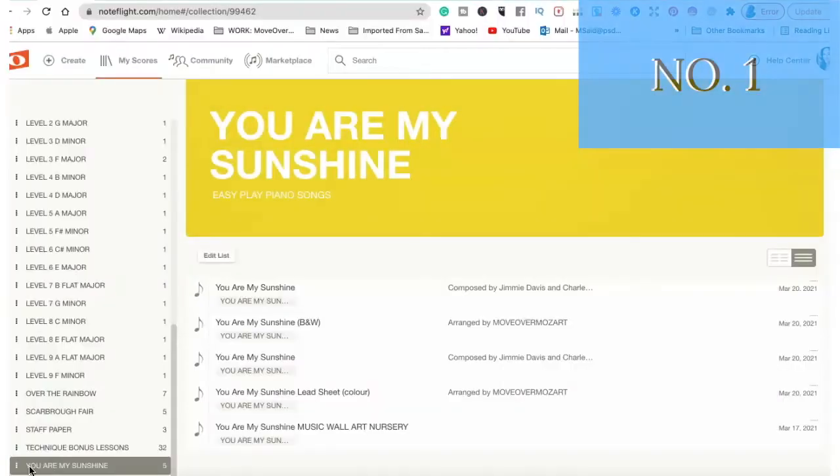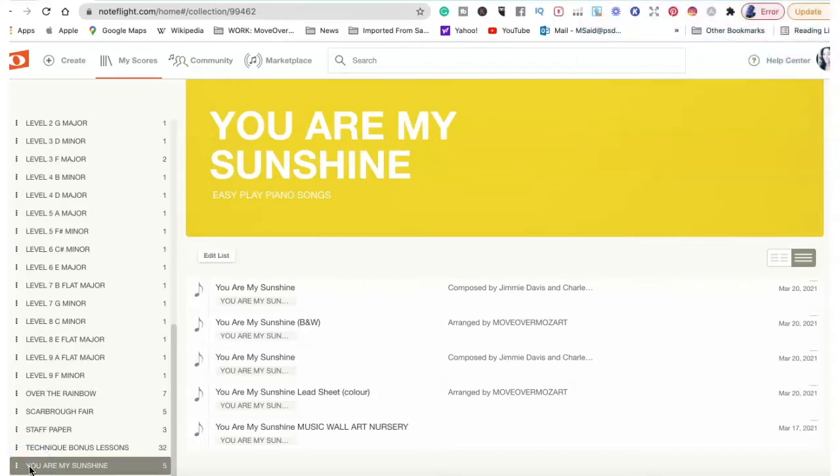The first thing you'll need if you are planning to sell music products on Etsy is some type of music notation software. I've used Finale in the past, I have used Sibelius, and for the purpose of my music shop, I'm using NoteFlight. Here is a picture of my NoteFlight, and we're going to be looking at one sample of a music product that I sell in my Etsy shop.